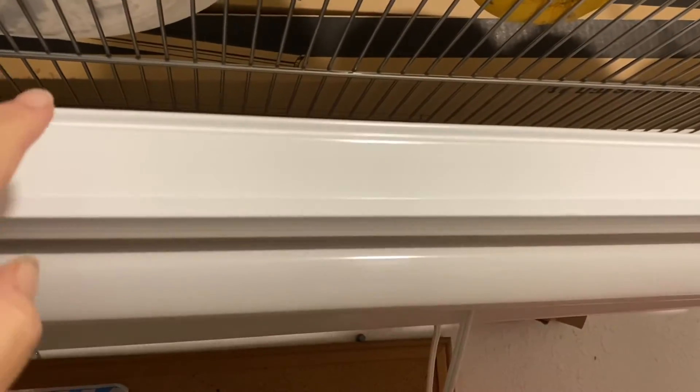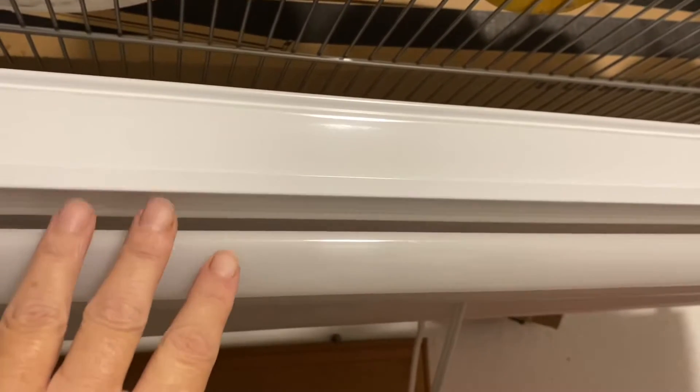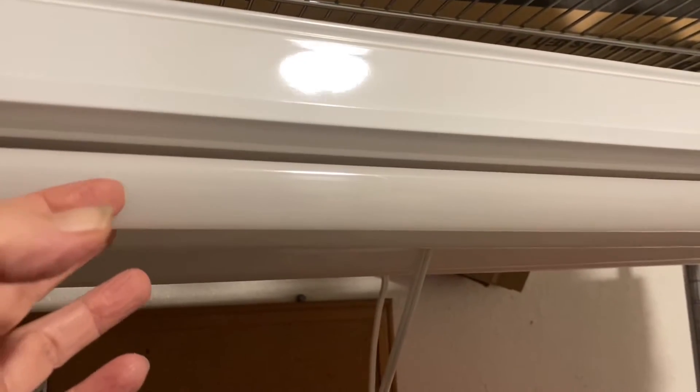For some of my grow lights, I have purchased the light fixtures separately and then put the LED bulbs in. This was a fluorescent light fixture, but it was made so that you could adjust it to fit the LED. Then I have some other lights where you purchase it and the LED bulb is already in the fixture. I don't care for this one specifically because of how it hangs.